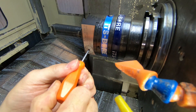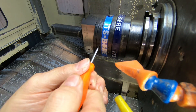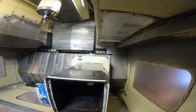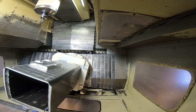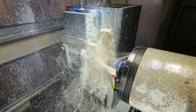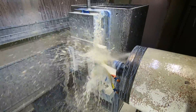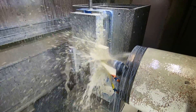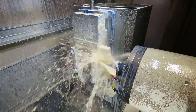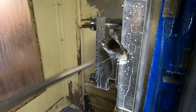Here I am backing off the boring head two revolutions, which on this ITS head is eight thousandths — four thousandths per revolution. I left about twenty thousandths of stock in the bore and didn't want to take that all in one cut. Usually I take the first pass backing off eight thousandths, then measure it, go roughly halfway to finish size for the second pass, and on the third pass bring it to size. That's been working really well. This is the first pass of the boring head.